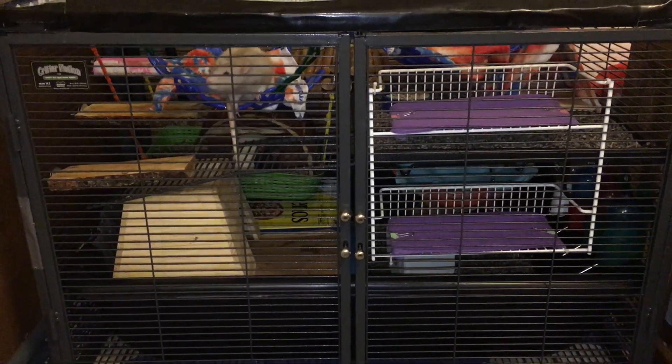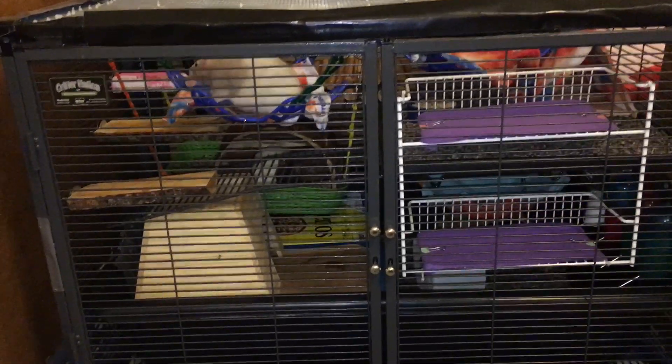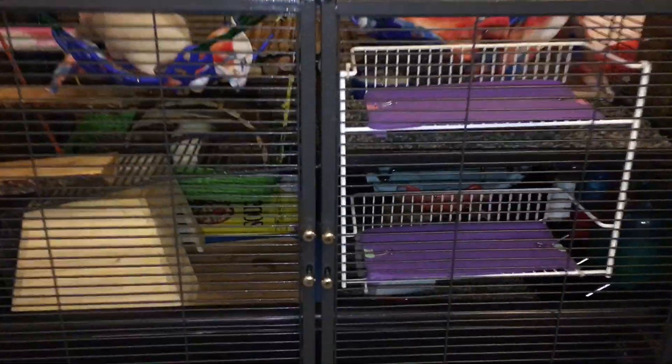Hello, it's Shadow the Rat, and today I thought I'd do another video of my rat's Single Critter Nation. So let's take a look inside. If you're wondering why Latte here is inside the cage right now, it's because this is being filmed right before I let my rats out.